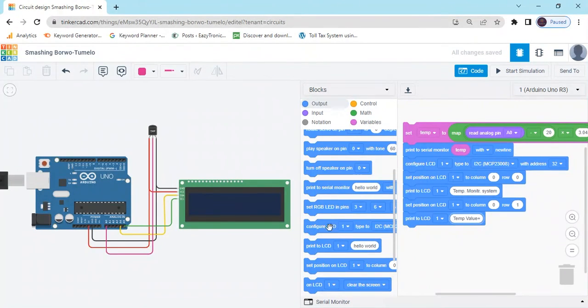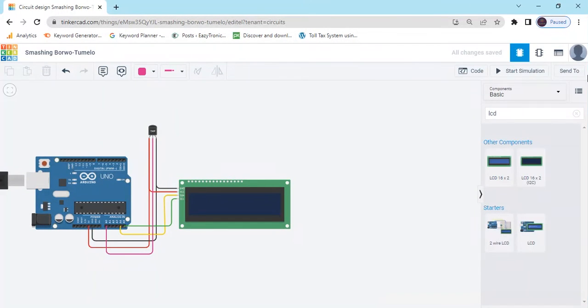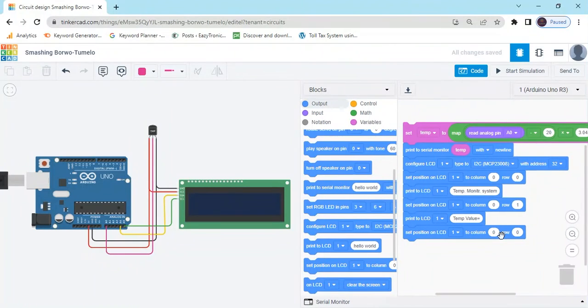Now again go to the set block and type 1 for the row. And in the X axis, for the word of 11 characters, we can type 13 for the position. Because at position 12 we write temperature label, and at position 13 we write the sensor value.